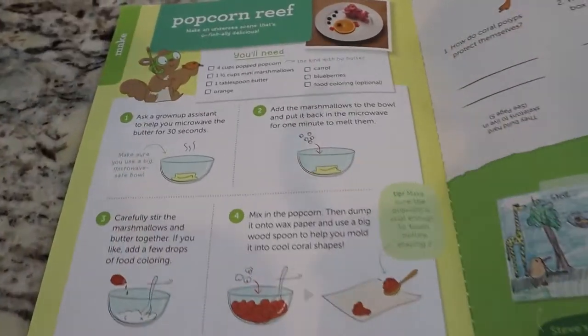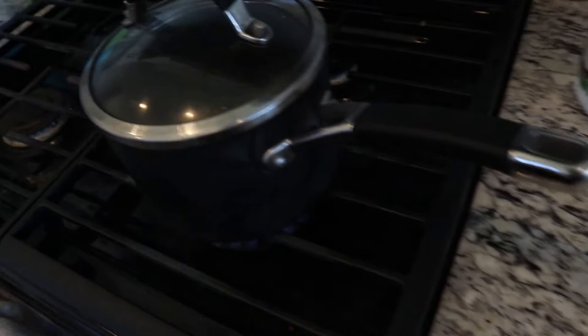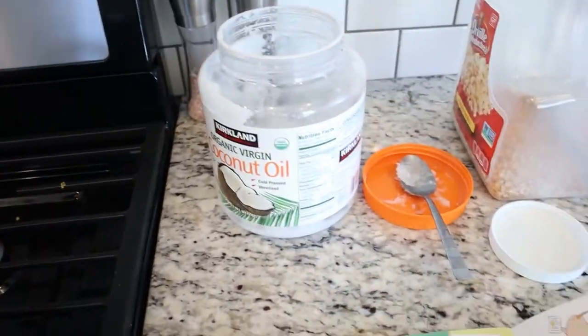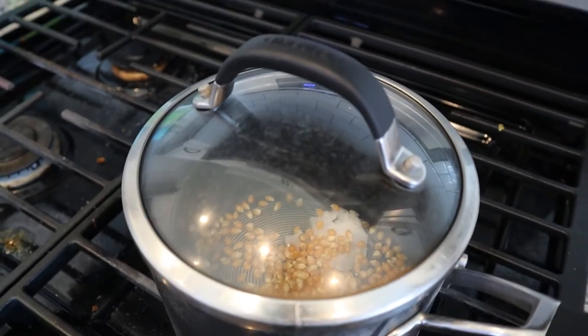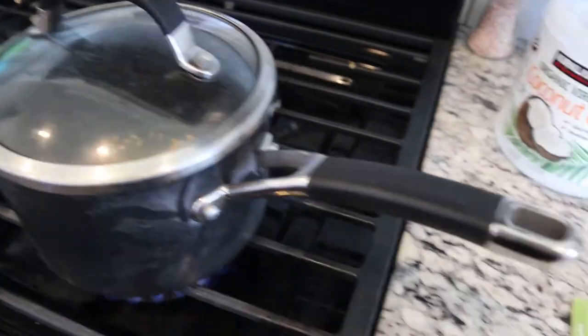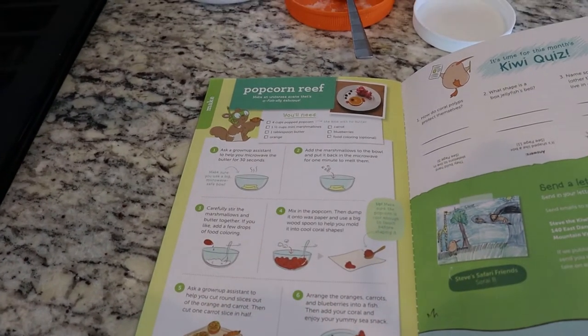So Manti wanted to try out this coral right here — you can kind of see it up at the top. So we're making some popcorn right here in my pan. I like to use coconut oil and then I just use some popcorn kernels and put them in there and we're going to pop it. We're going to finish making the rest with some melted marshmallows and food dye.